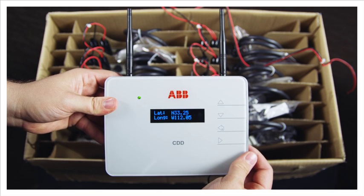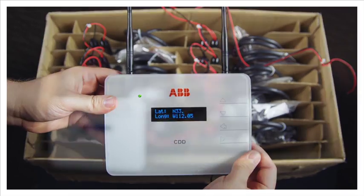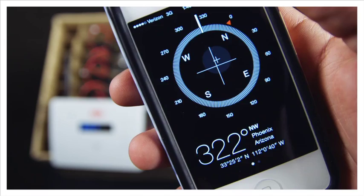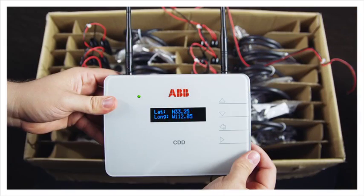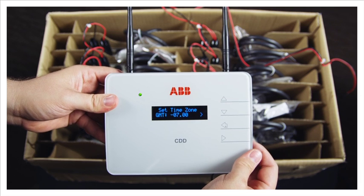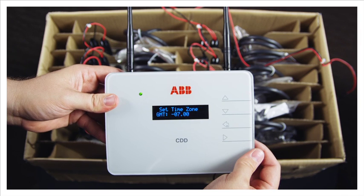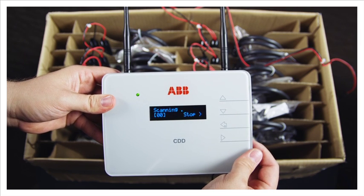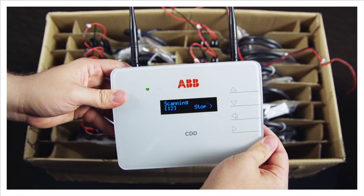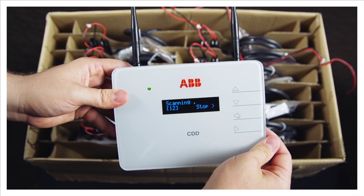The CDD display will ask for the latitude and longitude of the installation location. You can find this by Googling the address or looking at your smartphone. This step is very important — if not done correctly, there may be problems with the system monitoring. Enter the time zone and hit enter. The CDD display will scan for available microinverters. This process may take up to five minutes. When you see the desired number of inverters acquired, press the enter key to stop the acquisition.